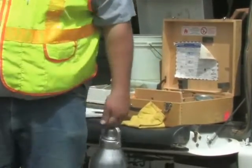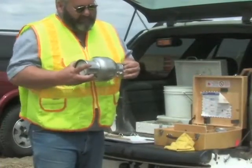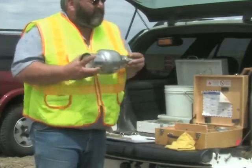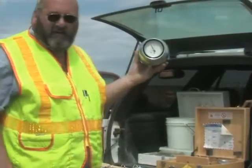Shake with a rotating motion to put the steel balls into orbit around the inside circumference of the tester. Rotate the speedy moisture tester for 10 seconds and rest for 20 seconds. The shaking and resting process allows the reagent to react to the moisture in the soil.